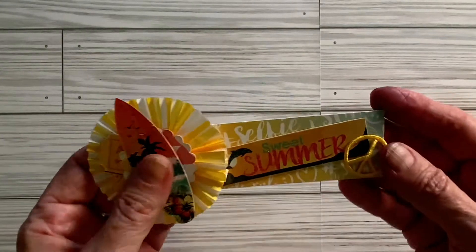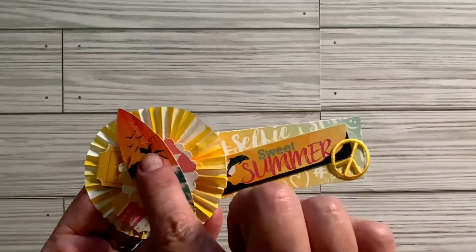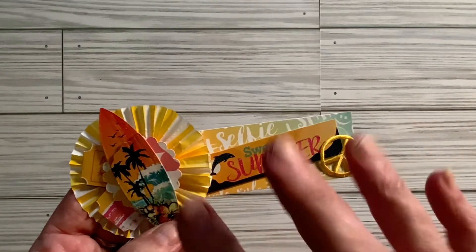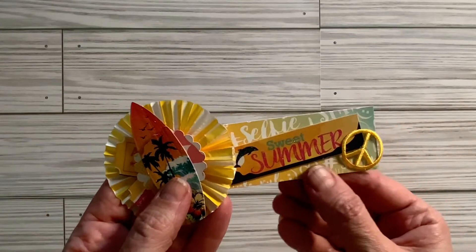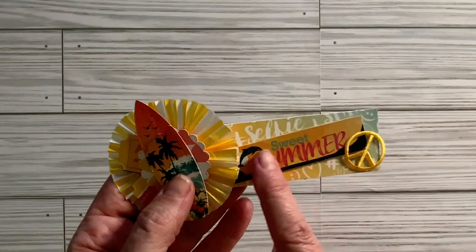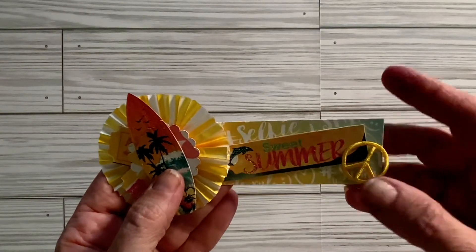I'm going to start with this one. I made some summer embellishments and I used stickers from the Dollar Tree. Don't mind my fingers, I've been eating cherries. This is some paper from Echo Park. This sticker is from Dollar Tree and I just put it on some cardboard and made it into a chipboard.